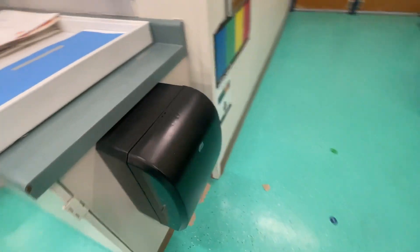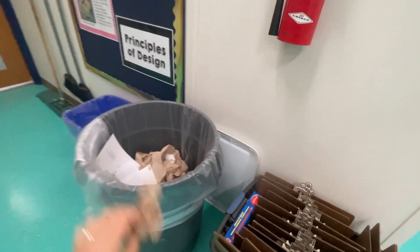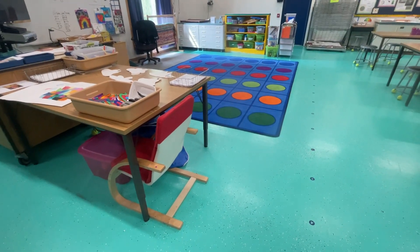Remember, there's a special paper towel dispenser right here for you. And then your last step today, after you throw your paper towel in the trash, is to fold your smock.